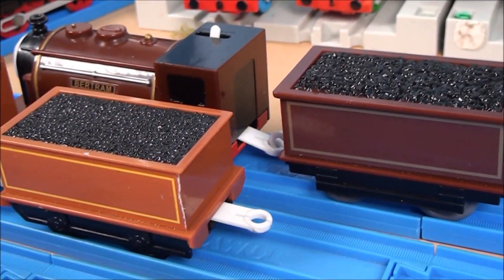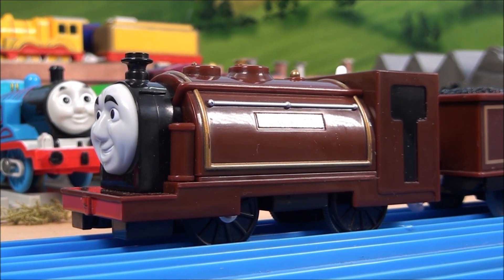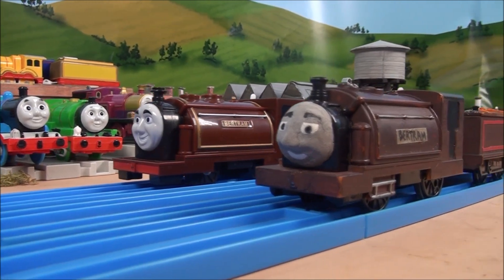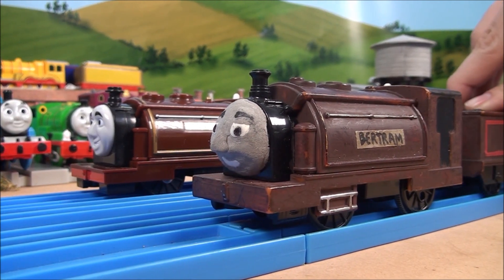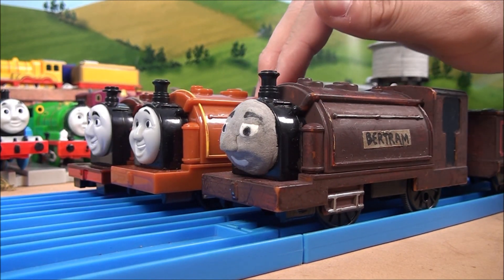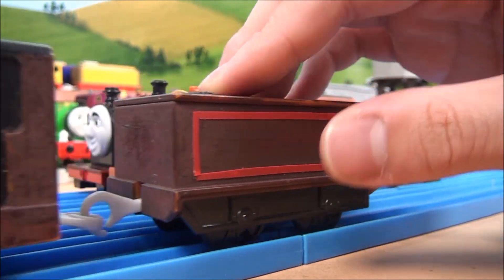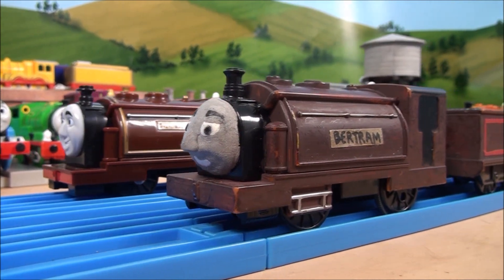I really like this model a lot, and I think that we'll use it in our future series. Next up, we'd like to compare the official Hit Toys Bertram with the custom Bertram we made a few years ago. We bought a Trackmaster Duke and repainted it, and made a new face for the nameplate, with some repaints and linings, and turned Duke into Bertram.